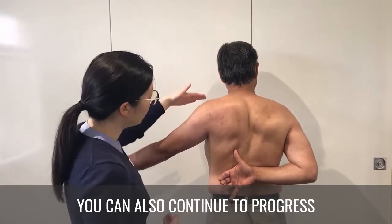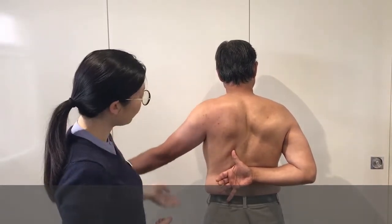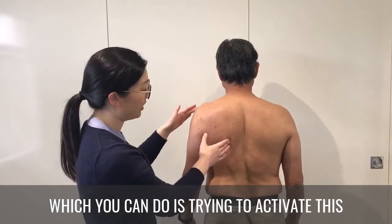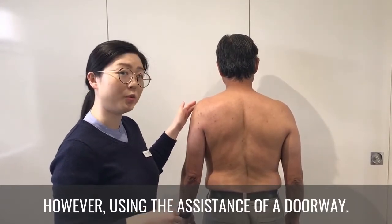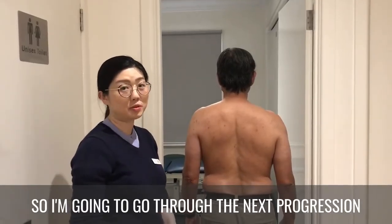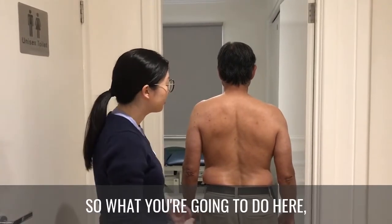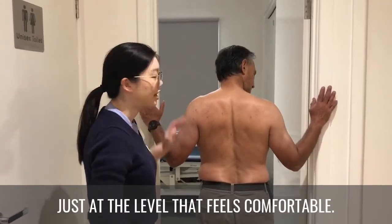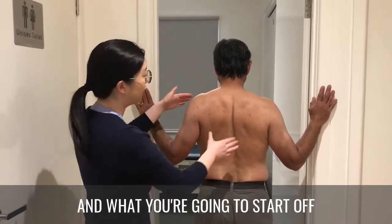You can also continue to progress this by lifting the arm up to about 90 degrees. Another progression is trying to activate the lower trapezius through a range of movement using the assistance of a doorway. We're going to do an exercise called doorway slides — place both arms on the door frame at a level that feels comfortable.